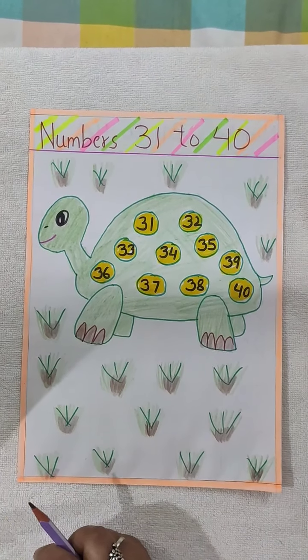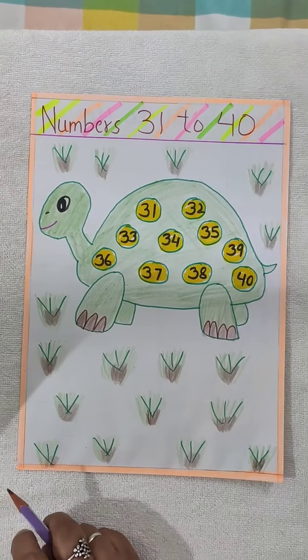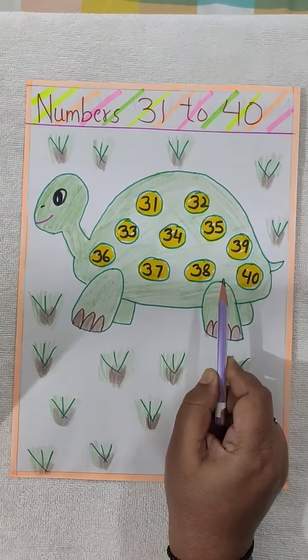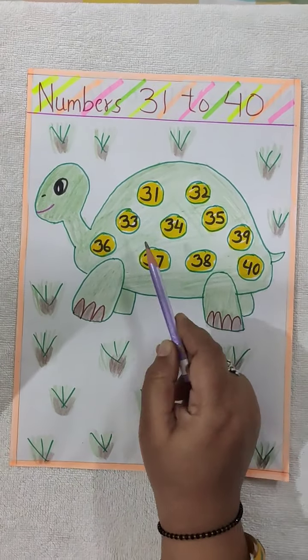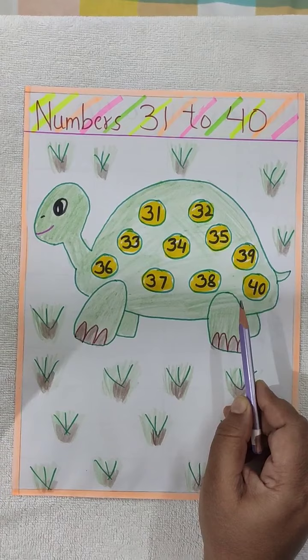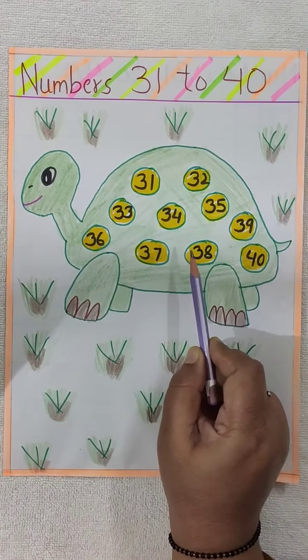Hello children! How are you all? Welcome to Maths class. Today we are going to learn how to write and say numbers 31 to 40 and do some missing numbers. So let's start. First we will say the numbers loudly.